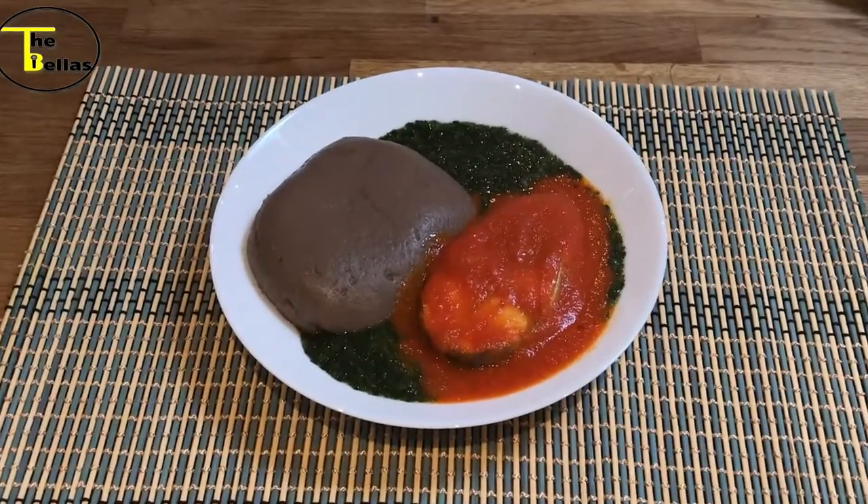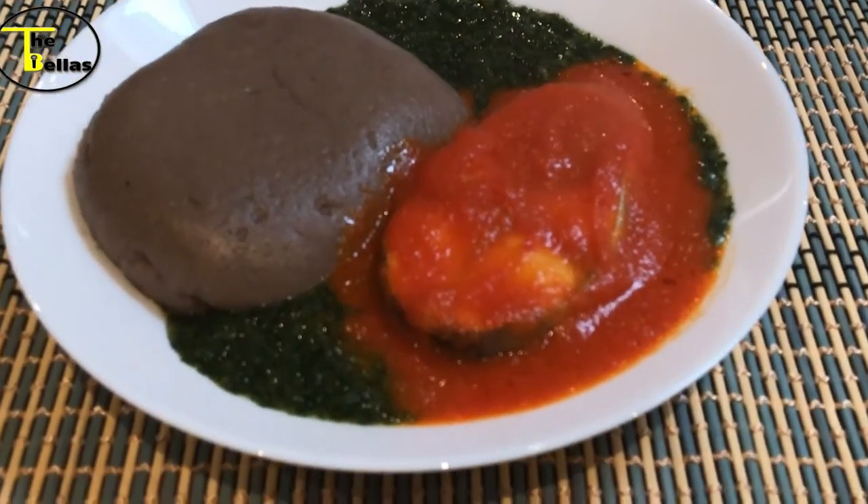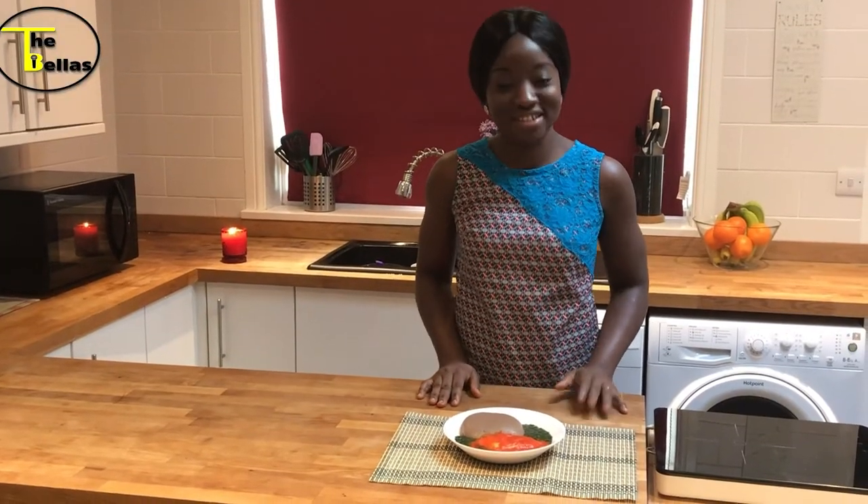So here we are — our amala, ewedu, and fish stew is ready to be enjoyed by me! Thanks for watching, see you next time, bye!